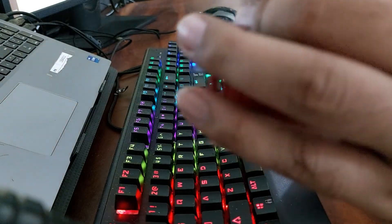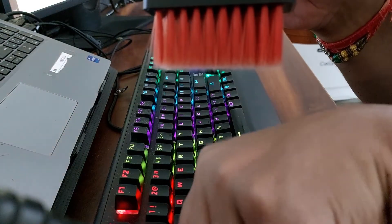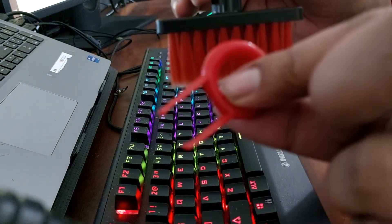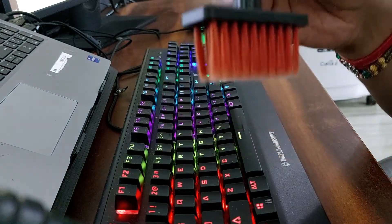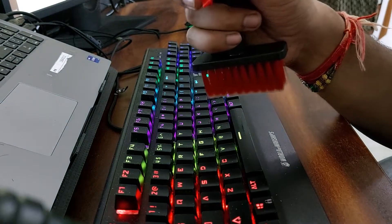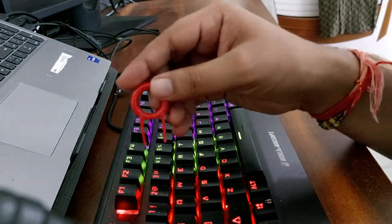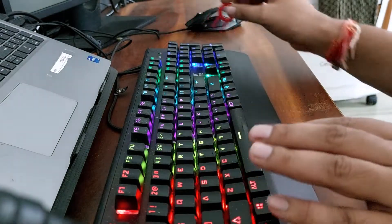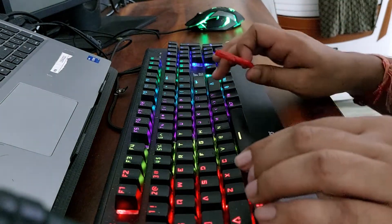Now we need to use this tool. We will remove the keys. We will start with this brush. Before opening the keys, I will tell you to take a photo of the keyboard and the keys.